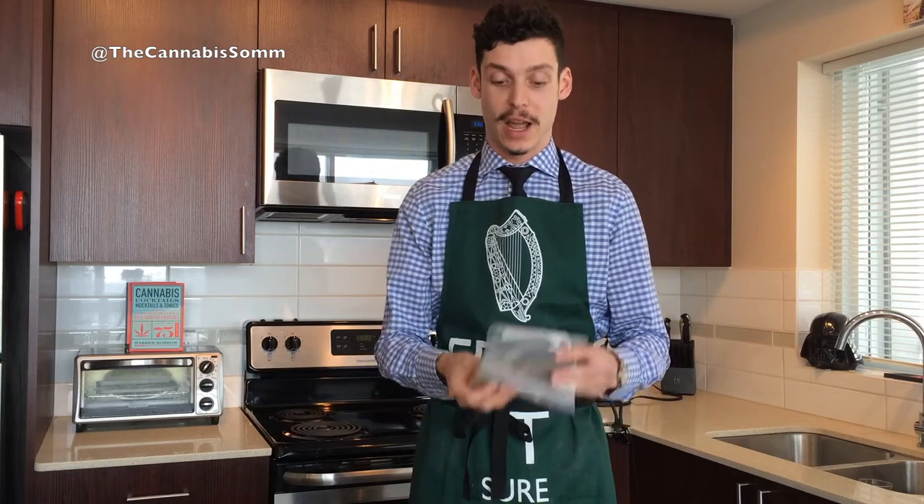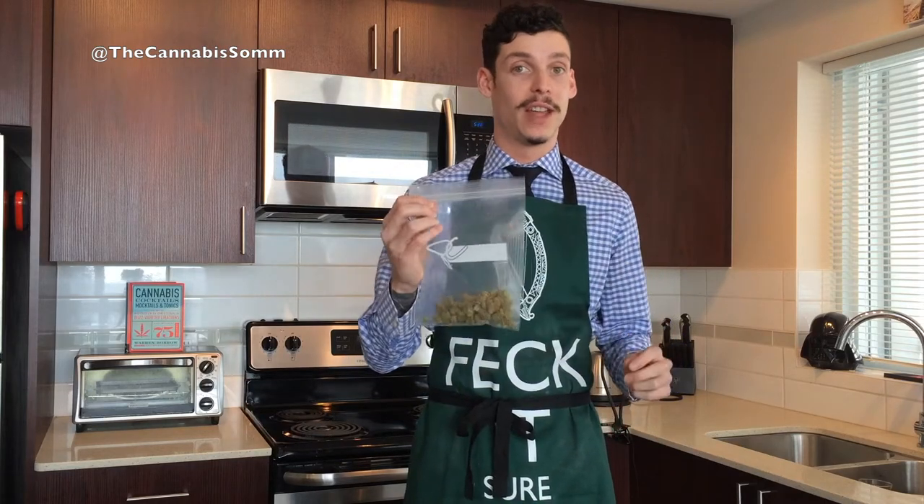The way I like to decarb cannabis is in the sous vide method, which is the under vacuum method — a French method. Basically all you need is some simmering water at 200 degrees Fahrenheit, a heatproof bag, and some cannabis to put in that heatproof bag.